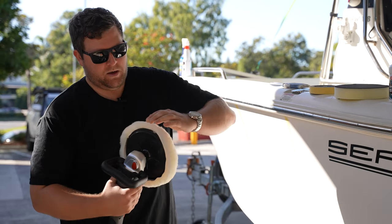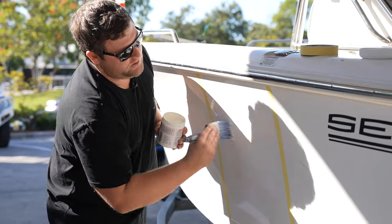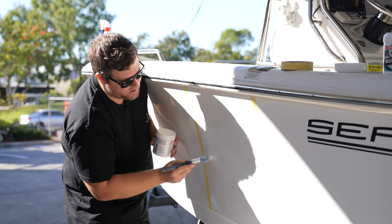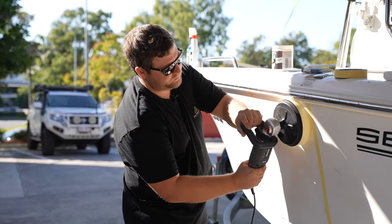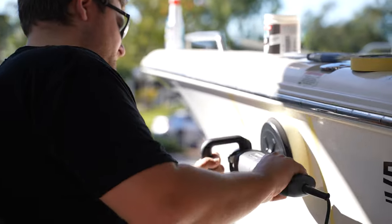So step one, we used the wool pad. For any wax compound or polishes, you should be using a foam pad, so we're going to switch over to this one now for step two. Same as step one, just using your brush again with your compound, brushing that on. With the wax, you can actually cover a larger surface area, so in this attempt we're going to do this whole square section. No different to how you applied your first cut — just doing the same, working the buff exactly the same.